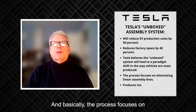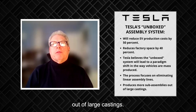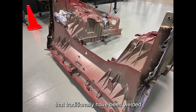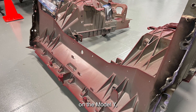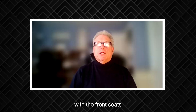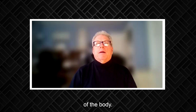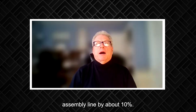The process focuses on eliminating linear assembly lines and producing more sub-assemblies out of large castings. These large giga castings are primarily front-end and rear-end modules that eliminate hundreds of stamped metal parts that traditionally have been welded and riveted together. They've been using this process on the Model Y. The structural battery basically serves as the floor of the vehicle with the front seats attached on top of it, and this whole sub-assembly is inserted through a big open hole in the bottom of the body. This allows Tesla operators to do things in parallel and reduce the final assembly line by about 10 percent.